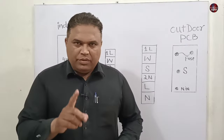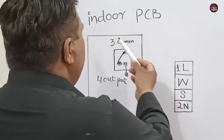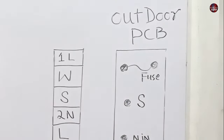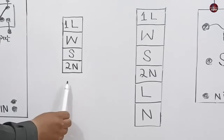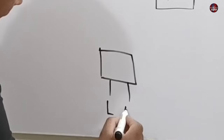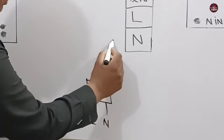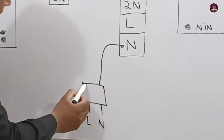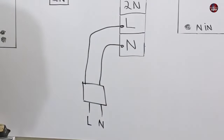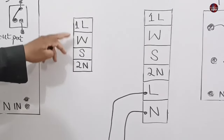If you don't understand these connections, let me explain on the whiteboard. I have drawn the indoor control board and the outdoor control board, along with the indoor and outdoor connectors. This represents the main plug, with line and neutral labeled. The neutral from the plug is connected with N on the outdoor control board, and the line wire is attached to L on the outdoor control board.